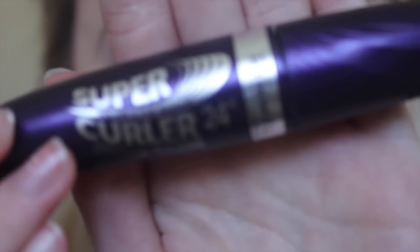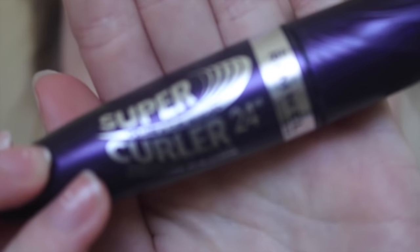Hey everyone, it's Katie. Sorry for this extreme close up — my skin is not looking the best, but deal with it. I just wanted to share with you this tip about curling your eyelashes without using an eyelash curler. I know a lot of people are afraid to put them near their eyes, or they don't have one or something like that.